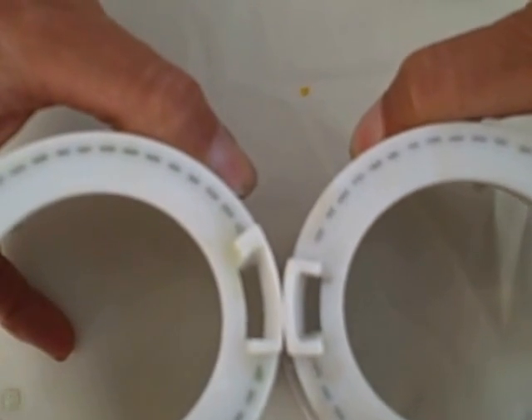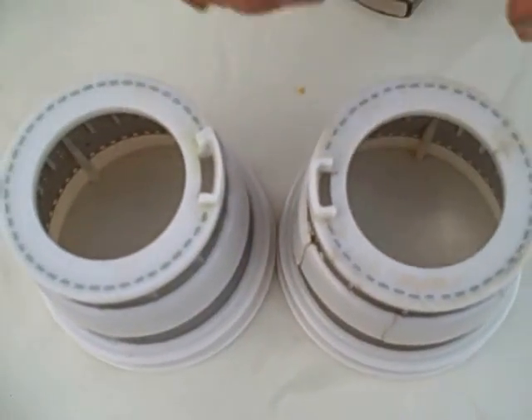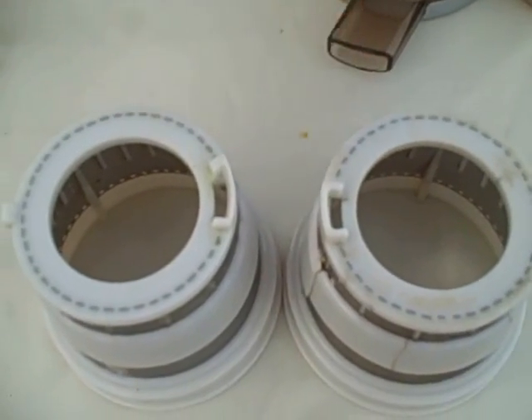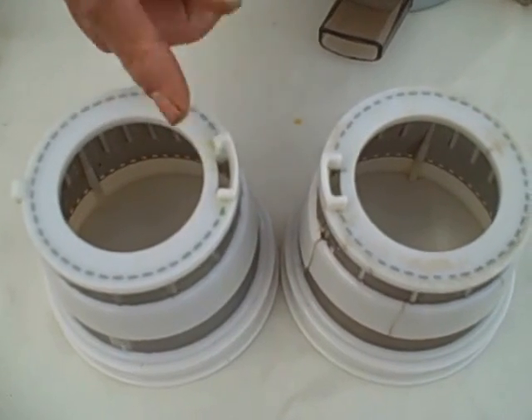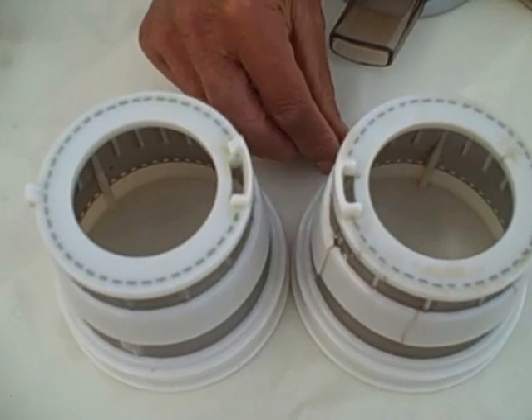That's 28% larger right there. And what this does is — with the smaller opening, a lot of users in the beginning were complaining of pulp backing up to a large extent. Now with the larger 28% bigger opening, that has been greatly reduced. So that's not as much of a problem.